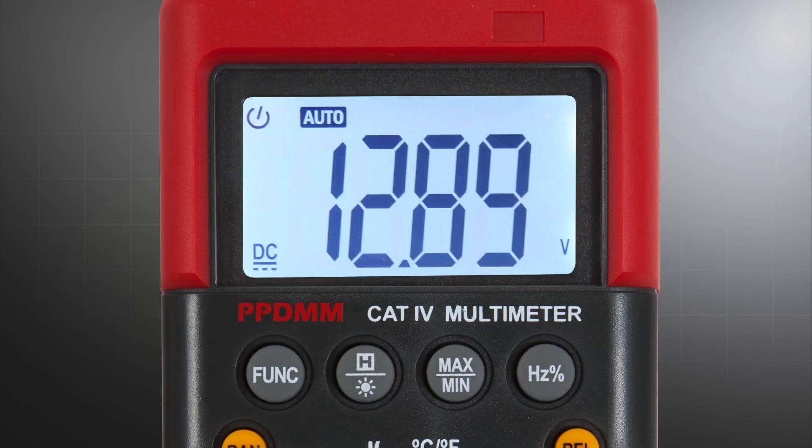You asked for a meter that's easy to read, so the Power Probe digital multimeter features a large LCD display with a bright backlight for easy viewing.